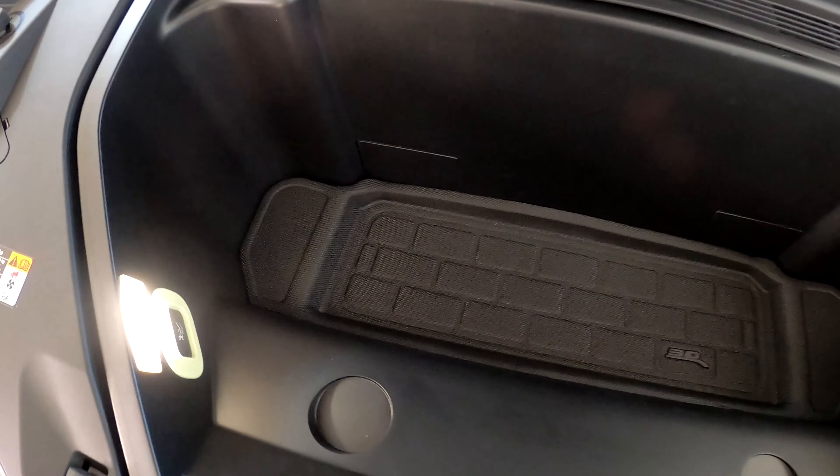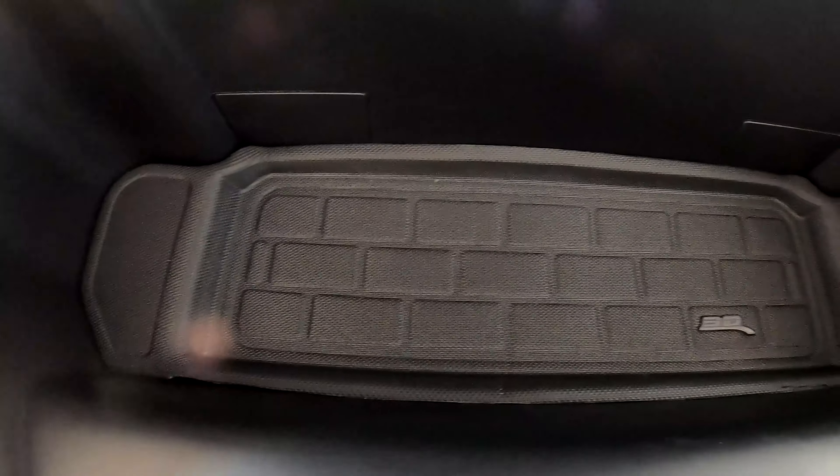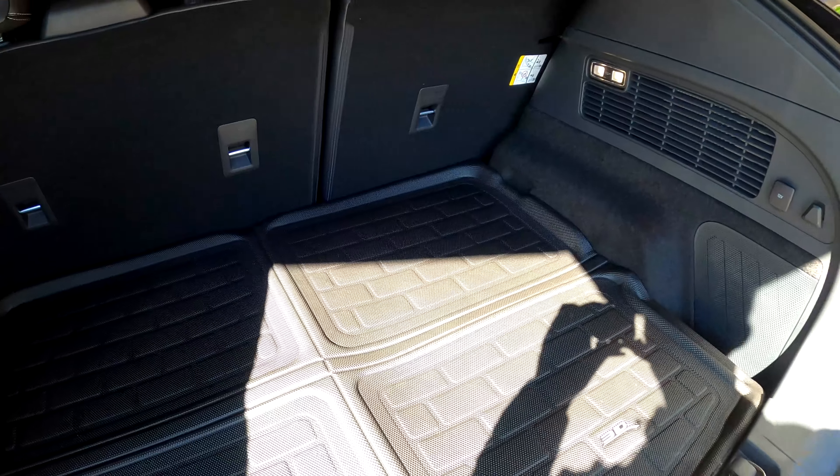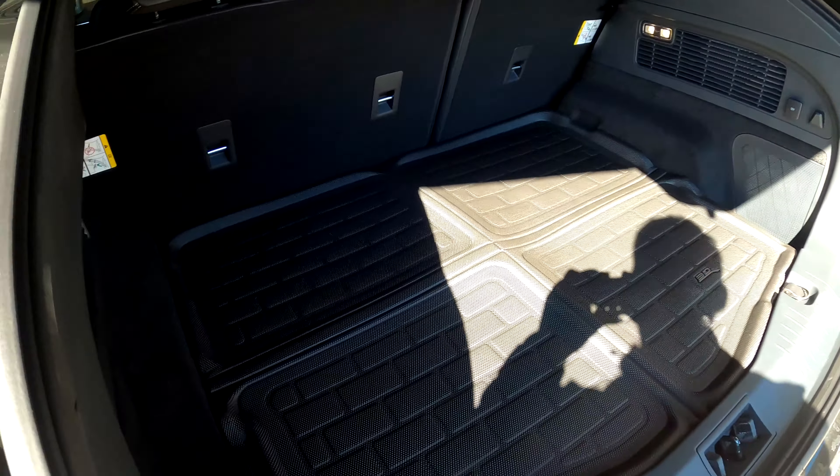Here we are in the rear cargo area. Let's go ahead and set this in here. Wow, that is pretty nice — look how it forms here, perfectly around there. It gives you a high spot and then a low spot for these hooks, so the hooks come out flat. It doesn't block the little side storage trays, so you still have access to those if you need them. If anything, it makes it a little deeper having this mat in here, which is kind of nice.